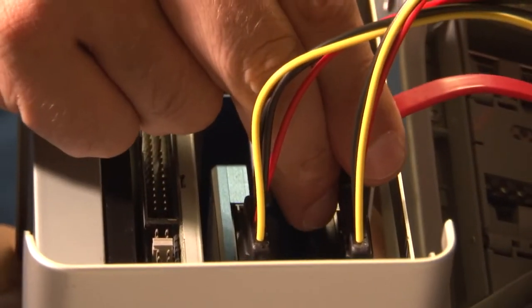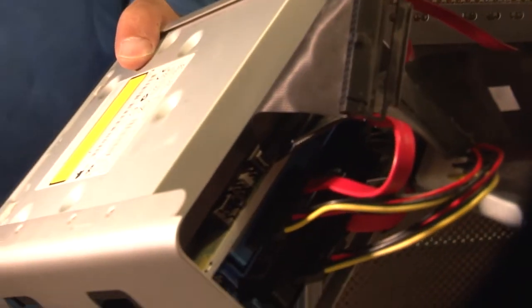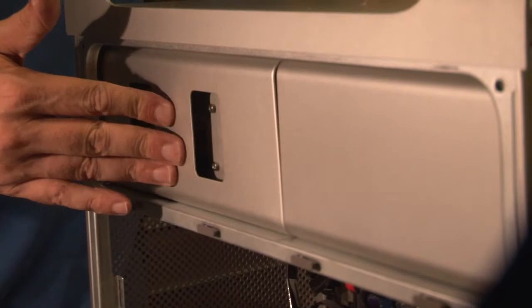Next, attach the SATA cables, and finally replace the ATA cable in the top optical drive. Well, that wasn't so bad. Now all I have to do is put my Pro Tools cards and my video card back in the computer, and we're going to boot it up and see how we did.